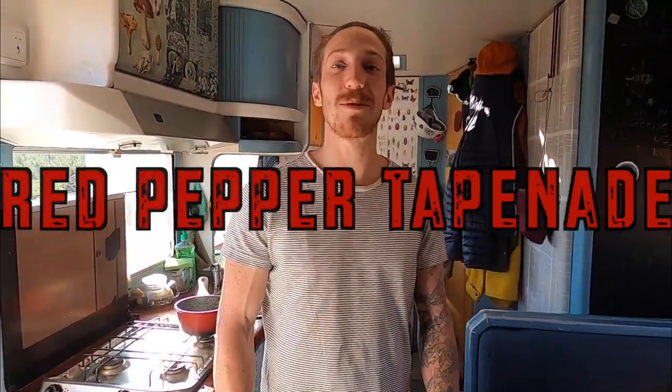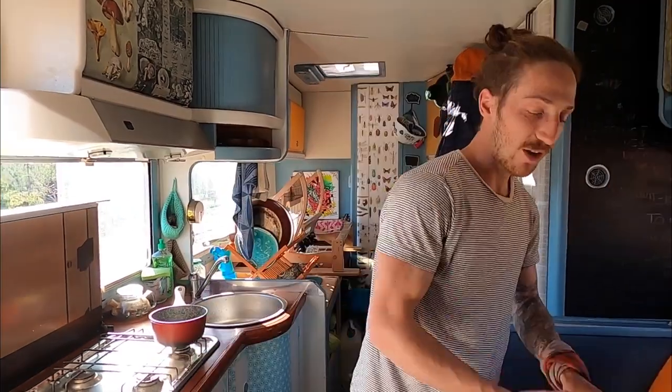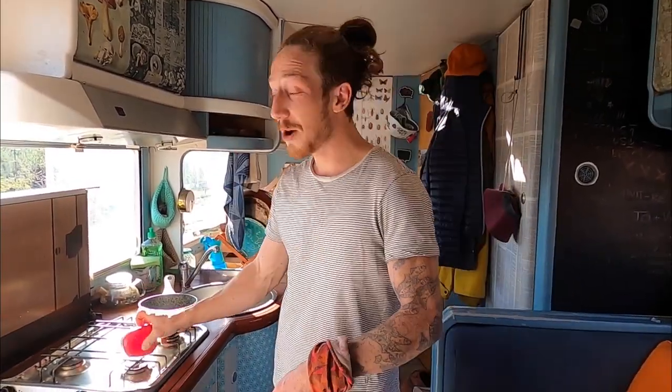Hey guys, today it's Sonny and we're gonna make red pepper tapenade. We're gonna start by roasting the pepper on the hob. If you have an oven at home, you can just put it for about 20-25 minutes on high heat, like 200 degrees — that's probably around 400 Fahrenheit.